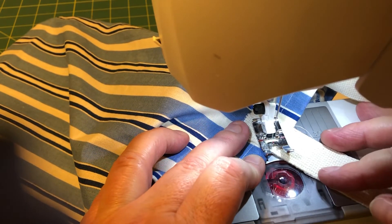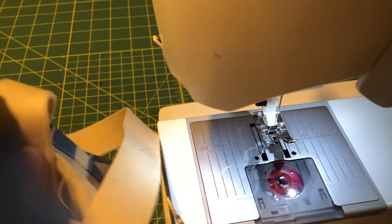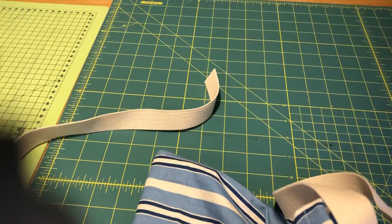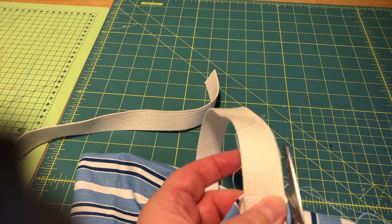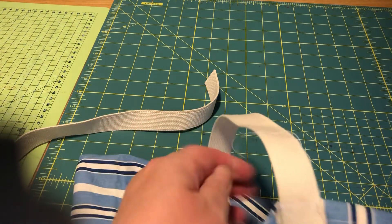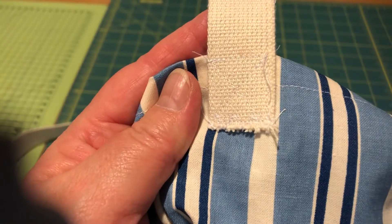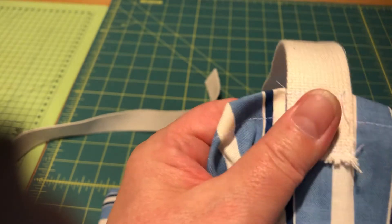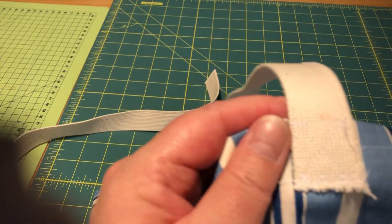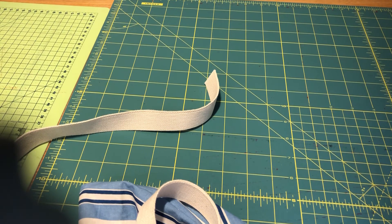I'm using white thread because normally you use a thread that matches the fabric — and because we have white and blue in this fabric I decided to use white. Let me show you closer — can you see? I made a square and an X, so this is going to be quite strong. You need to do this with all four ends: first zigzag the ends, then sew them on like that. All right, good luck, see you soon, bye bye!